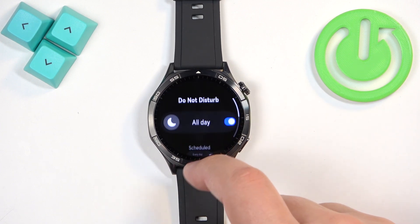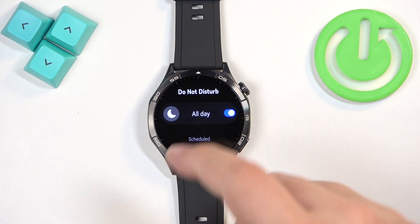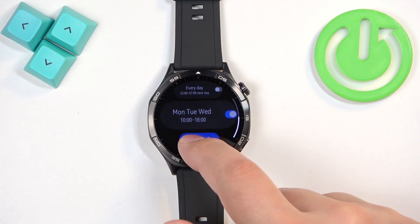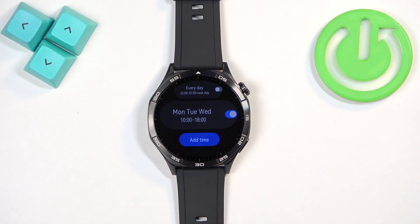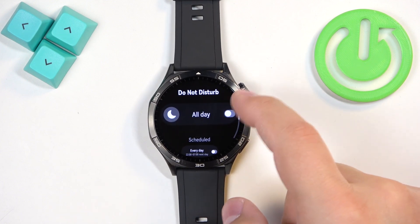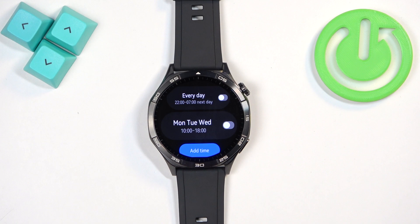The Do Not Disturb mode turned on automatically because I set my schedule to activate on Mondays, Tuesdays, and Wednesdays, starting from 10 AM and turning off at 6 PM. I'm going to turn it off manually and turn off the schedule, but you can leave it on if you'd like to use it.